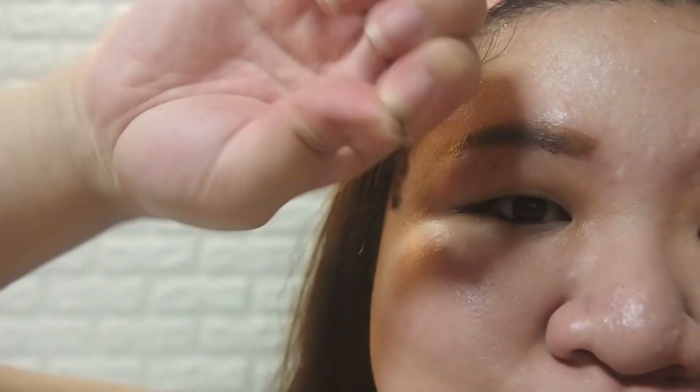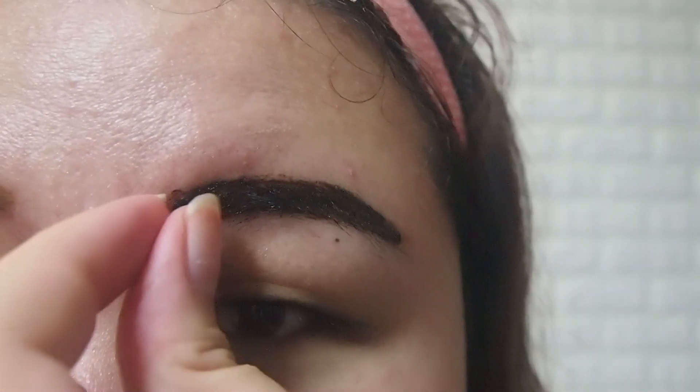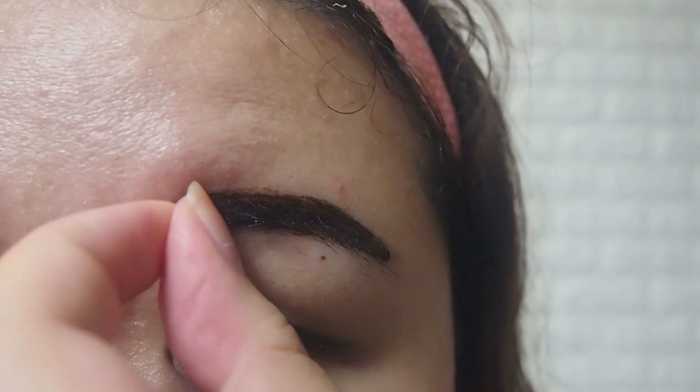I was honestly surprised at how easy it was to peel it off. And don't worry, it doesn't peel off your eyebrows.